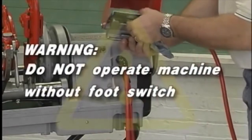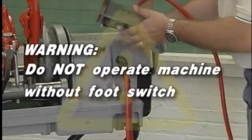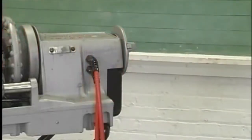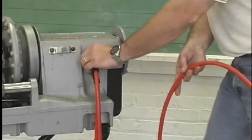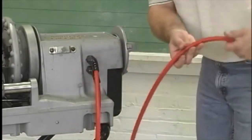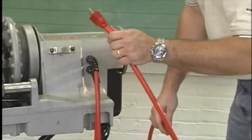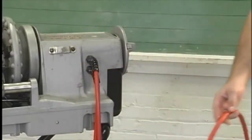Make sure the foot switch is present and attached to the machine. Warning: do not operate this machine without a foot switch. Inspect the power cord and plug for damage. If the plug has been modified, is missing the grounding pin, or if the cord is damaged, do not use this machine until the cord has been replaced.